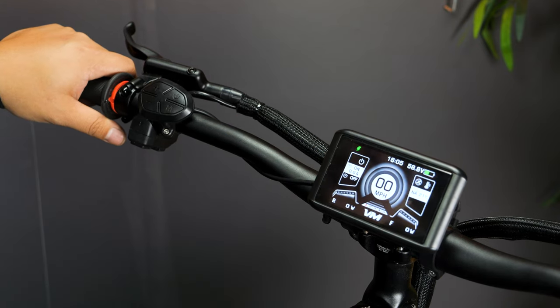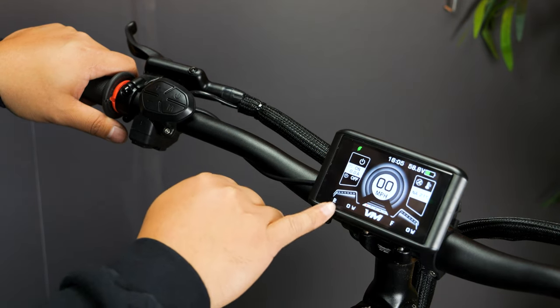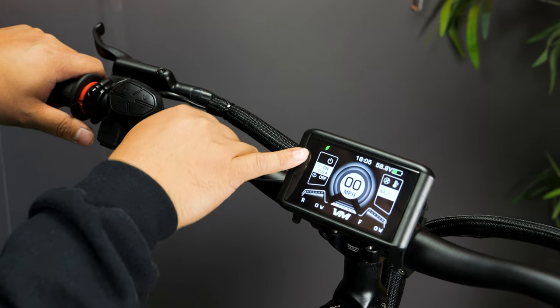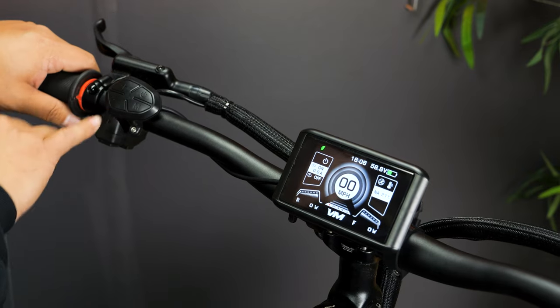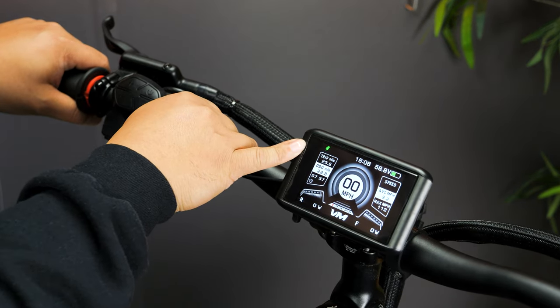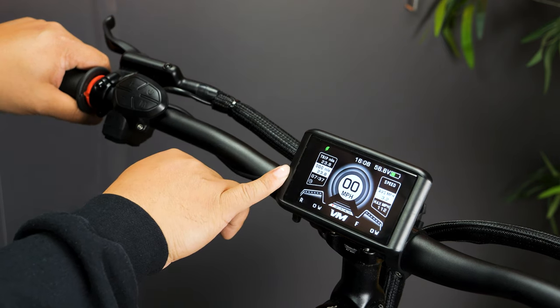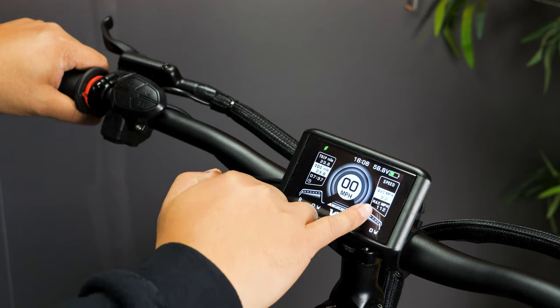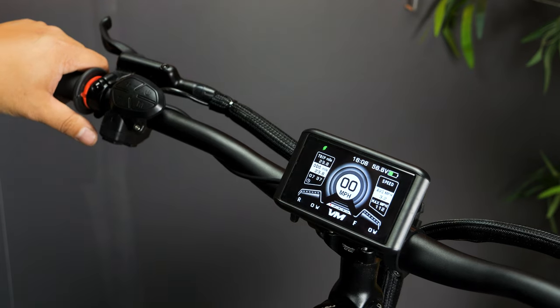You have the time, your standard mode select, wattage for the rear and front, amps, and temperature. Just tap the mode button to switch interfaces and you'll see your trip mileage and ODO. You also have your time, average speed, and max speed during that trip.